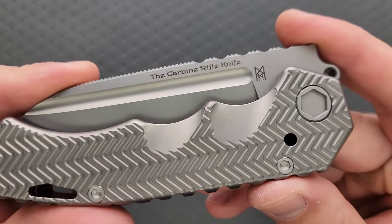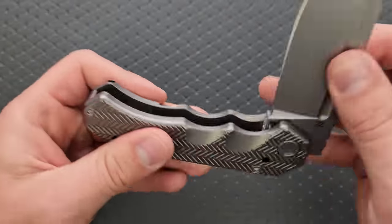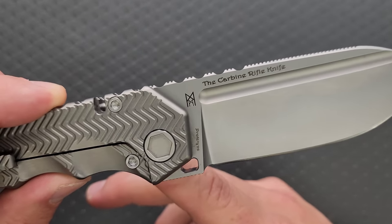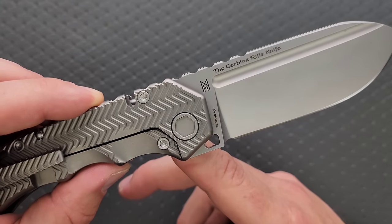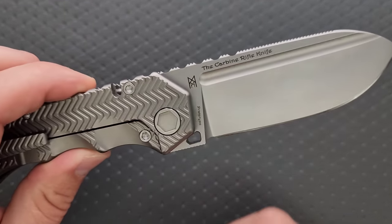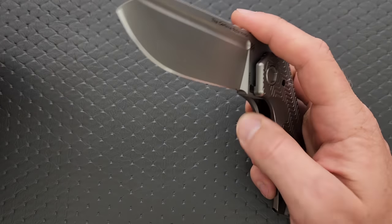The blade says 'Carbine Rifle Knife' — it probably doesn't need to be on the blade, but it's there. We have the Midgard's Messer logo and it says CPM D2. On the other side, it also says 'Carbine Rifle Knife' — which is definitely overkill in case you forget and flip the knife over — and then the Midgard's Messer logo again. This one says 'prototype,' which yours won't.